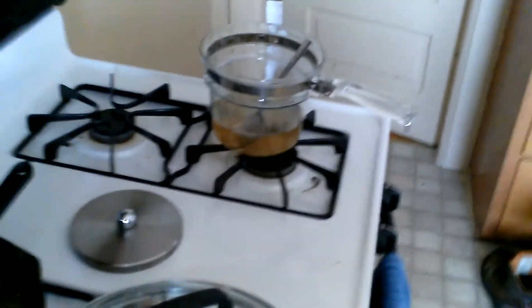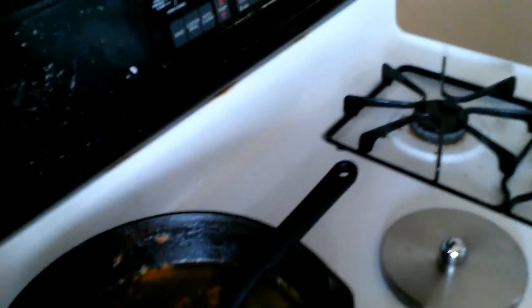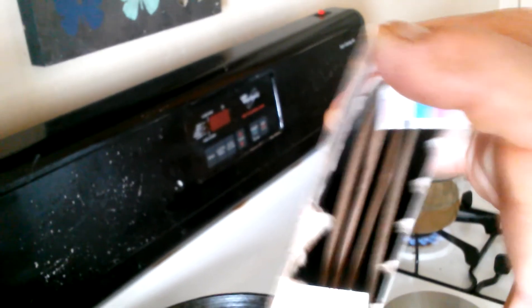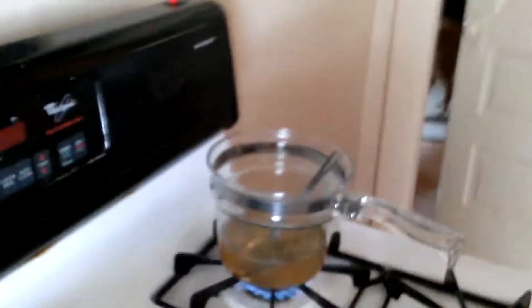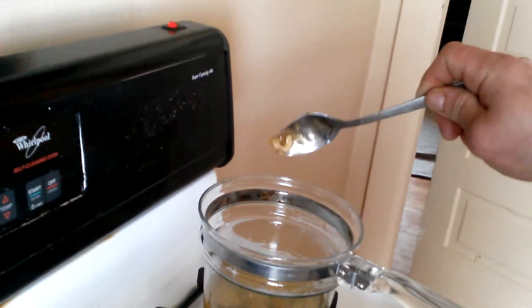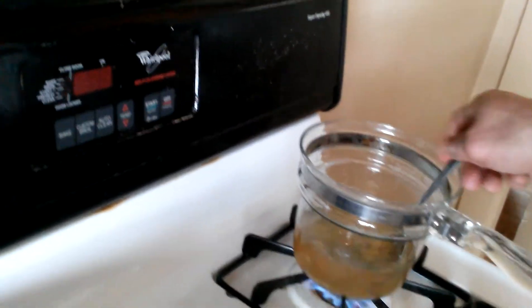I started making the Nox gelatin glue, which is hide glue, and I've got it boiled up over there. I basically just kicked the fire on and got that little fire cooking. Inside these boxes you'll have four bags of Nox gelatin. I threw two boxes worth into my mixture. I'm just putting the heat back to it to get it heated up again, trying to get these little chunks you can see on the end of the spoon to just melt into the batch.